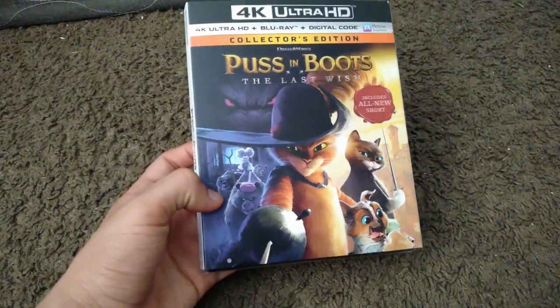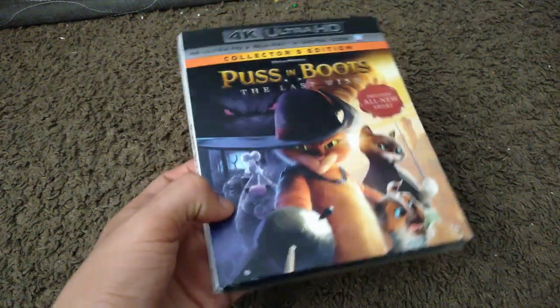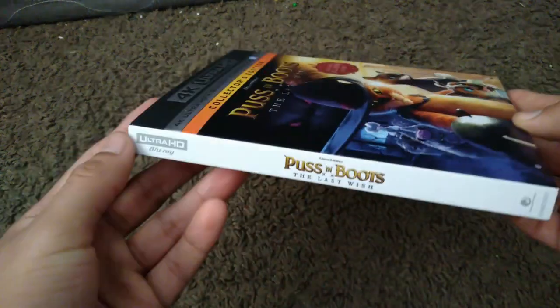Hey guys, today we're gonna do an unboxing of Puss in Boots: The Last Wish in 4K Ultra HD Blu-ray. I did get this version because the normal Blu-ray version was out of stock in my area.